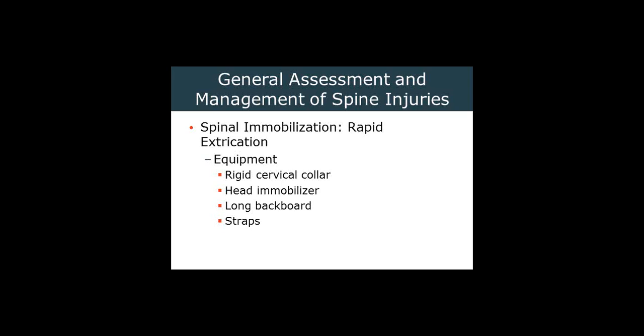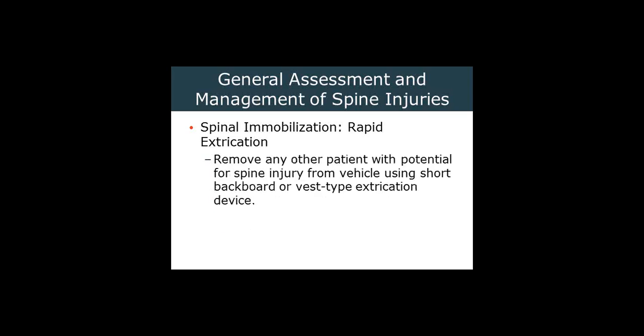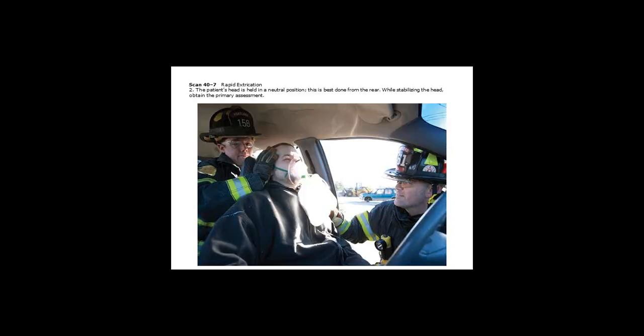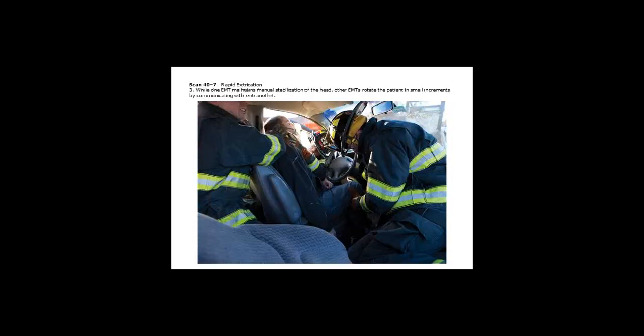This is going to require a C-collar, backboard, straps, and a head immobilizer. Remove any other patient with the potential for spinal injury from the vehicle using a short backboard or a vest-style device. In some cases, the vehicle may be damaged to the point where access is limited — in those cases, we'll have to do additional heavy rescue such as removing roofs, spreading dashes, and so on. Still, immobilize the head with manual stabilization. Apply a C-collar when possible, do your quick primary assessment, and apply oxygen as necessary. While one person maintains C-spine stabilization, if we can apply a collar, fantastic.